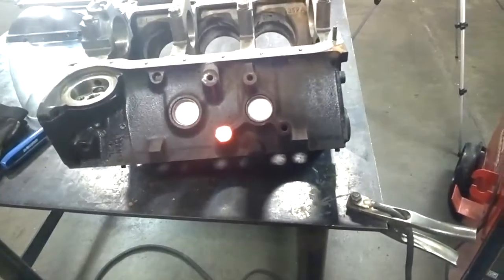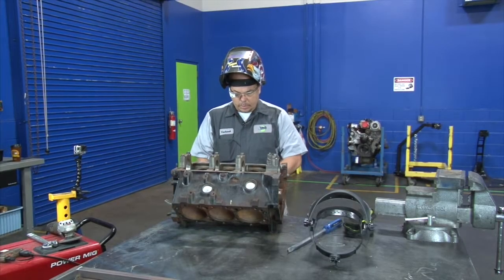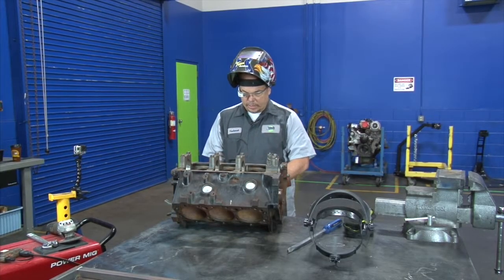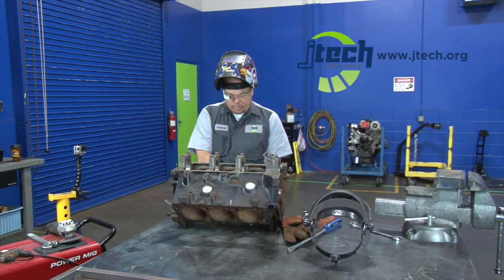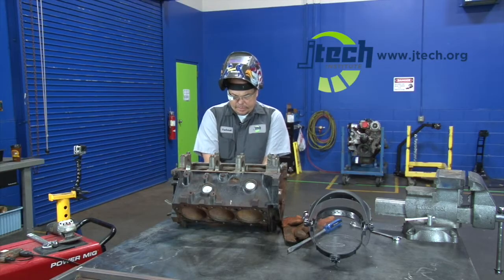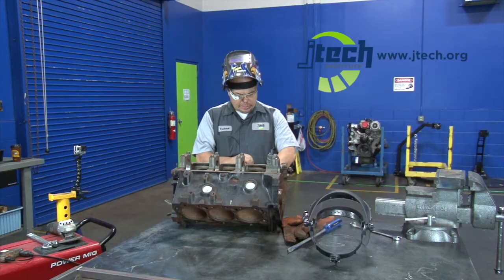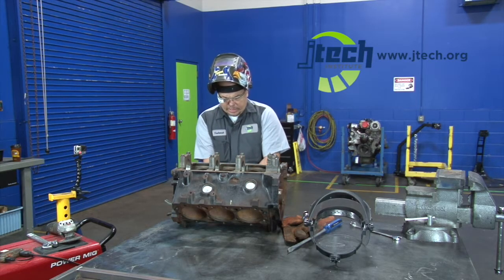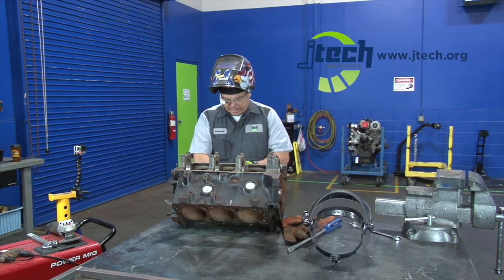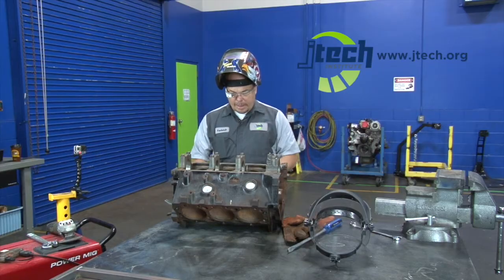Next we're going to grab our wrench and try to turn it out of there. Remember, that's still going to be hot, so you want to make sure you've got some sort of hand protection on. Even these gloves — you'd feel it pretty quick. But you also don't want to try and cool it down, because if you cool it down, you could actually change the properties of the steel and cause it to get locked back into that hole.